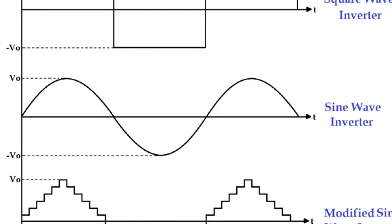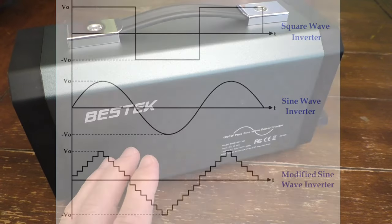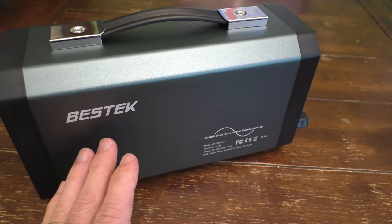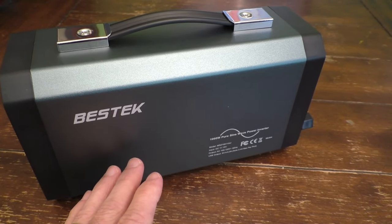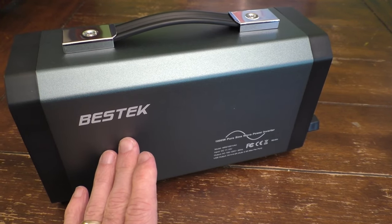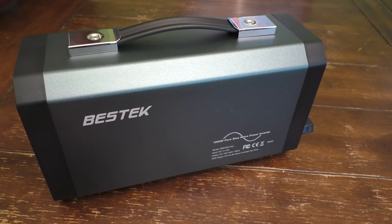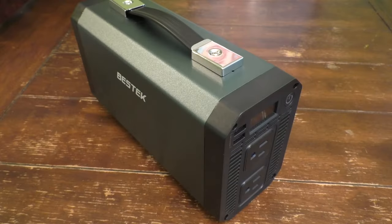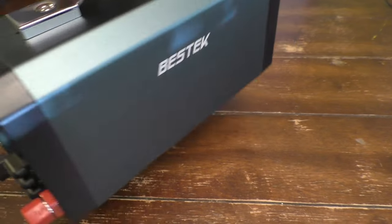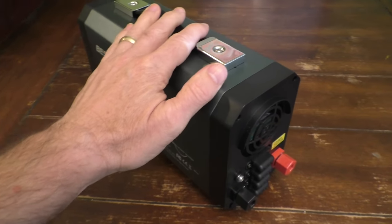Most inverters do more of a box-shape conversion, which generally works for most things, but for sensitive electronics — iPhones, computers, other types of sensitive equipment — you really want a pure sine inverter. The squared-off typical AC current can damage some equipment, but not most. Pure sine inverters are quite a bit more expensive than standard inverters because of that pure sine output for sensitive equipment.